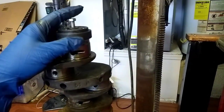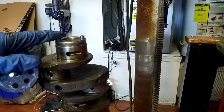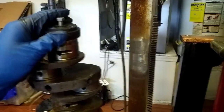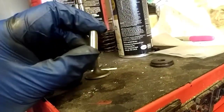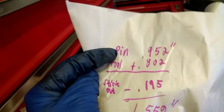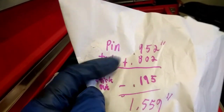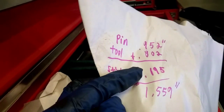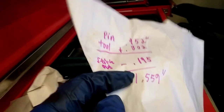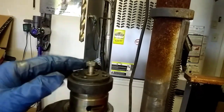You're going to have to do some math. You need to know how much stick-out your dowel pin needs to set into the flywheel — I measured these and they're 195 thousandths on average. The tool thickness measured 802 thousandths. Since the dowel pin is 952 thousandths long, we add the pin length (952) plus the tool height (802), then subtract the required stick-out (195), and we get 1 inch 559 thousandths. I need to transfer that measurement to my drill bit so I know exactly how far down to drill — otherwise you're drilling blind.